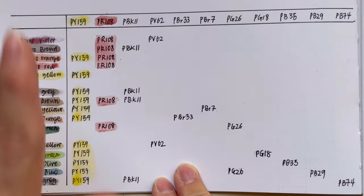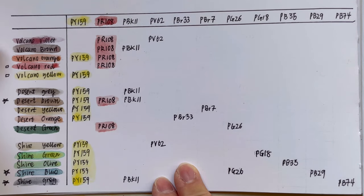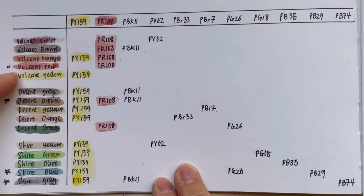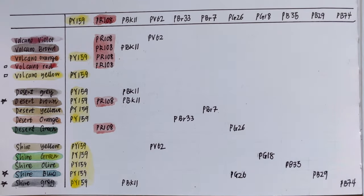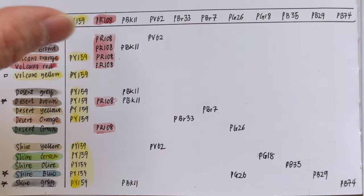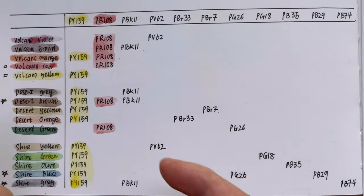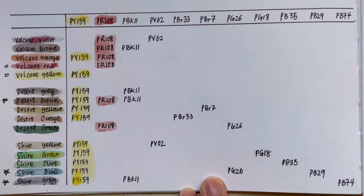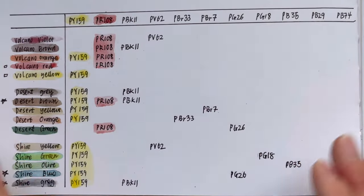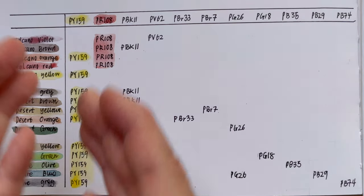Out of the three series, we have two single pigment colours: Volcano Red and Volcano Yellow. If you look at the whole table, you'll realise the other colours are a combination or mixture of these two — it's either mixed with PY159 or PR108. Which is why I decided to put them all together, because they all come from those two colours.